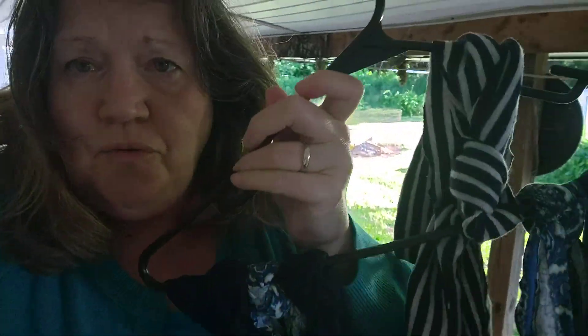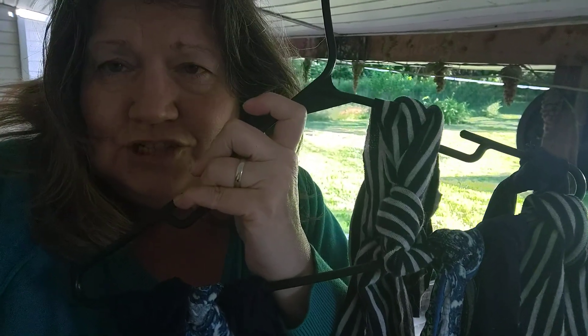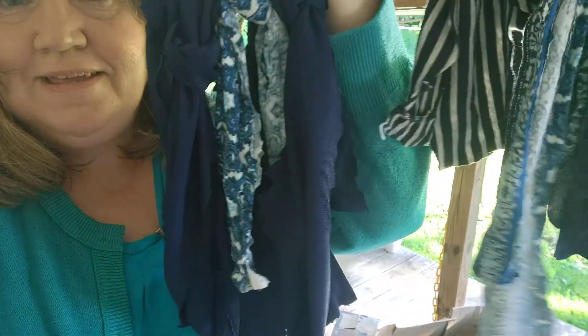It takes a while, but after a while you get a nice collection. And if somebody says, oh, I'm going to throw out some old t-shirts or something, you're like, I'll take them. Because you never know — these little scrappy pieces can make a nice little rug.